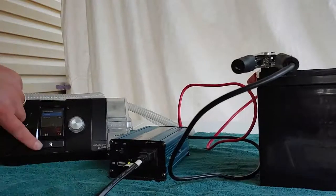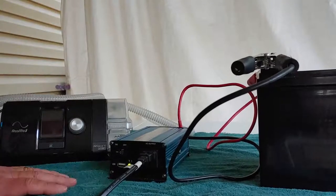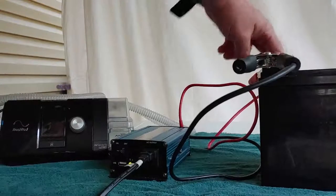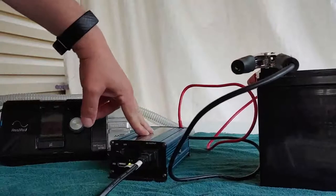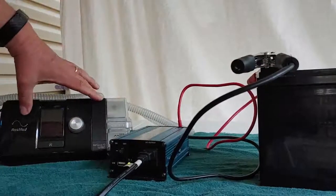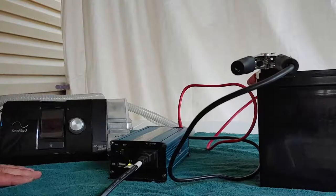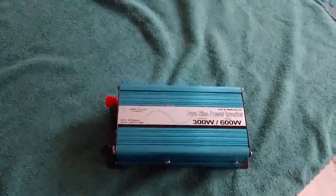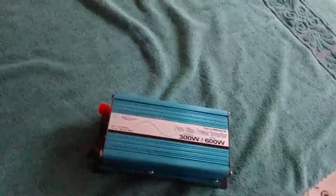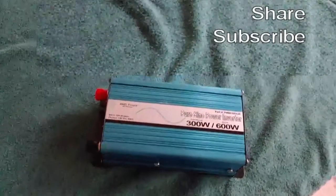So what I'm going to do now is speed this up and run a test to see how long this 12 volt 35 amp hour battery with this pure sine wave will actually run the CPAP machine — at least eight hours, so it could do one night's sleep before recharging. I'll make a separate video on how long it lasts. If you like these videos, please say something in the comments, and share and subscribe. Shoestring out.